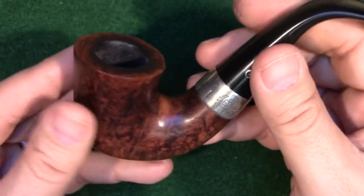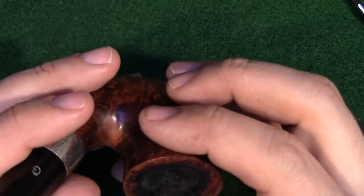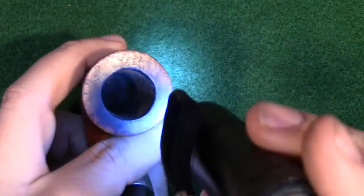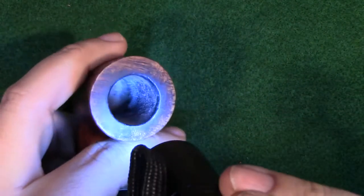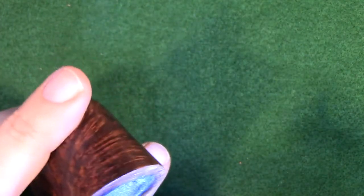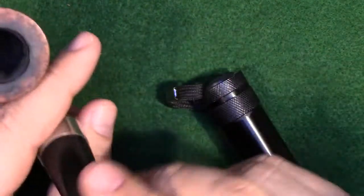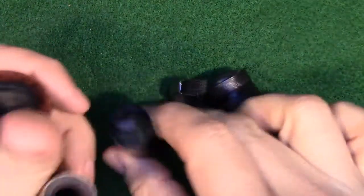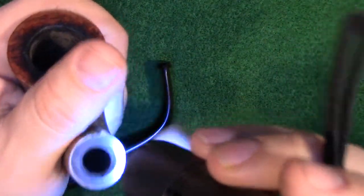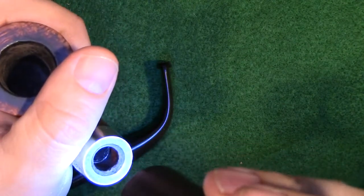Overall the pipe is in excellent shape. I believe Mark got this as an estate pipe, but it's either been very well cared for or just simply not heavily smoked. The bowl appears to have been recently reamed, and I'm not going to do much there. There are a few rough spots I might try to clean up with a bit of sandpaper, but really it doesn't need much work at all. The inside is likewise in very good shape. This is one of these Petersons with a little sump in the shank of the stummel, so we'll get in there with some Q-tips and clean that out.